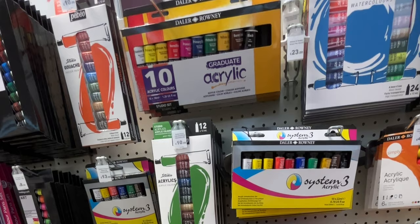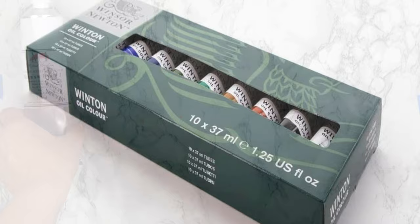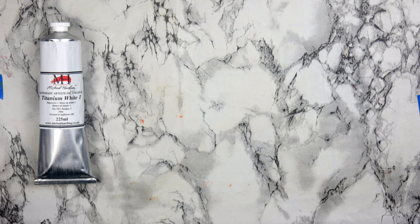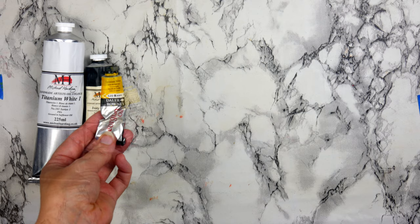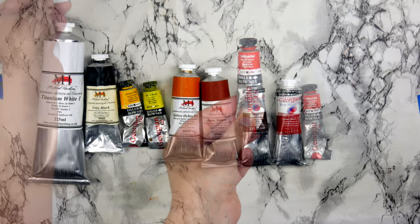I have links in the description below for some recommendations. These are the basic colors you will need to get started for most projects: a large tube of titanium white, as this is the color you will use the most; ivory black; cadmium yellow; lemon yellow; yellow ochre; burnt sienna; burnt amber; alizarin crimson; cadmium red; ultramarine blue; and sap green.